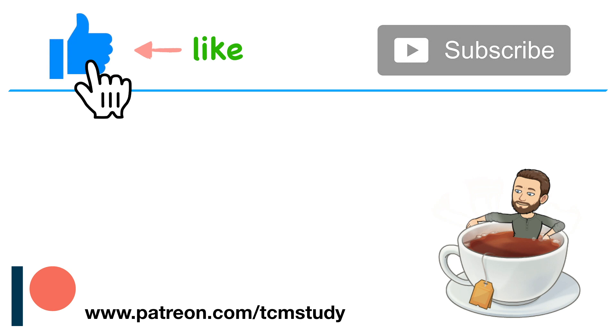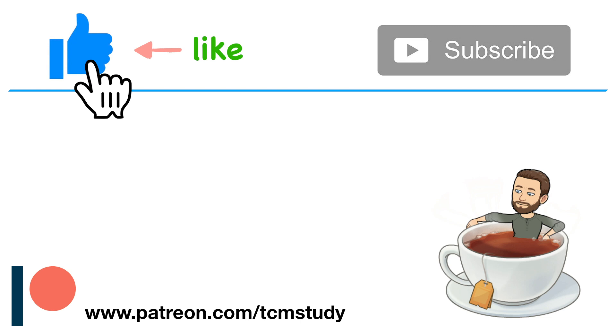That's it for today. If you want to learn more about Chinese herbology, be sure to subscribe and check out some of the other videos on this channel. I hope you enjoyed this one — thanks, and see you next time.